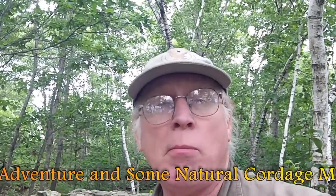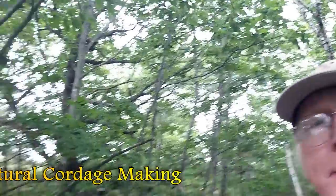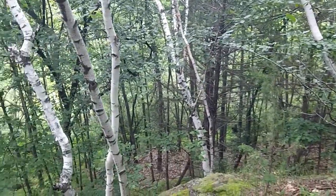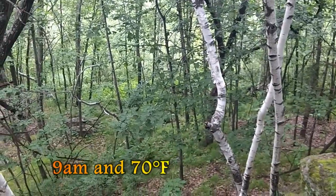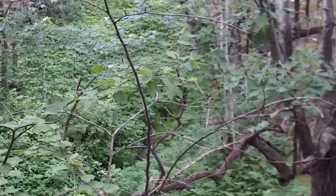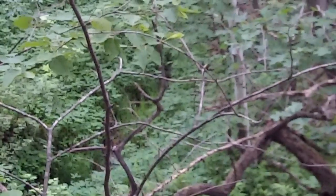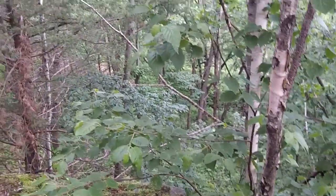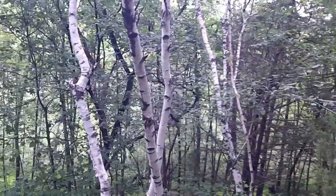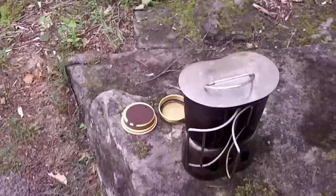Hi guys, Mike here. Forgot to bring my tripod so I'm doing everything handheld. Decided to get out here today and spend a little time out in the bush. I'm on a kind of a lookout and I can see down through birchwood and oak, quite a long ways down the hill. There's some water in a creek not too far away, and it comes out of the rocks and sand over to my left — just a gorgeous day.